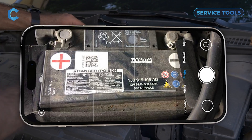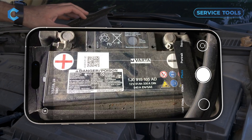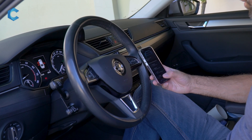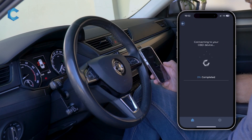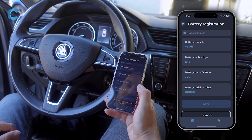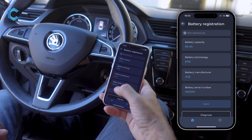This is where you can find the battery capacity, possibly the technology, and the serial number which you will need later in the app. After you've connected your new battery, come into Karista and go into service, then pick battery registration, wait for it to load, and here you see the parameters that are stored into the car.